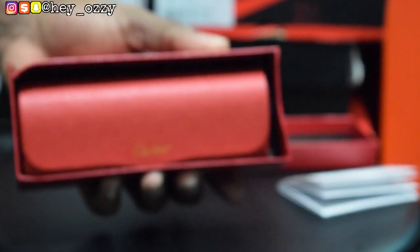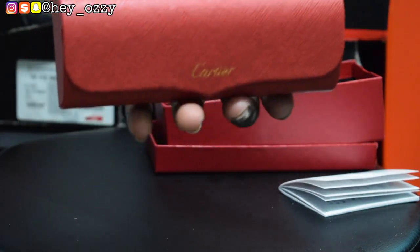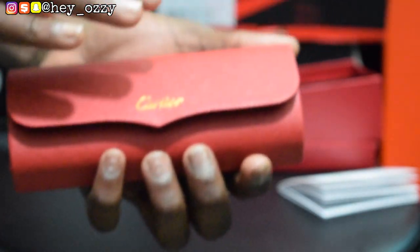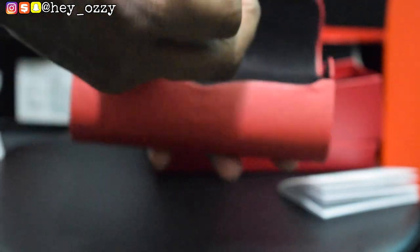Anyway, that's not really that important — we're here to see the glasses. Once you take it out of the box, it has a glasses case right here. The glasses case says Cartier, and it has this magnetic flap. When you close it, it's a magnetic locking mechanism — pretty cool.